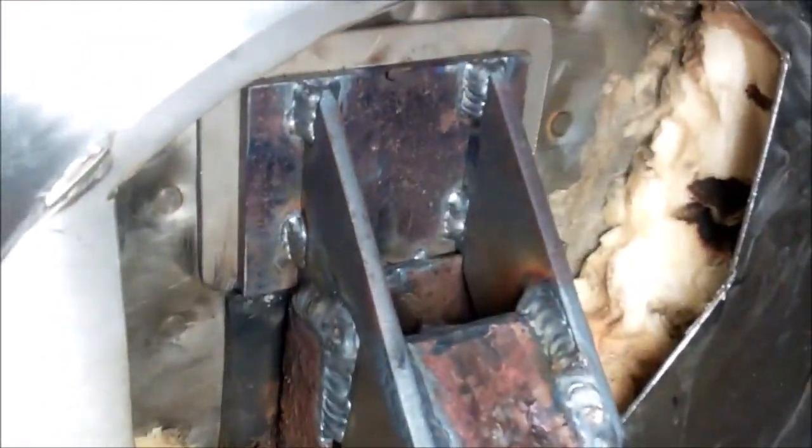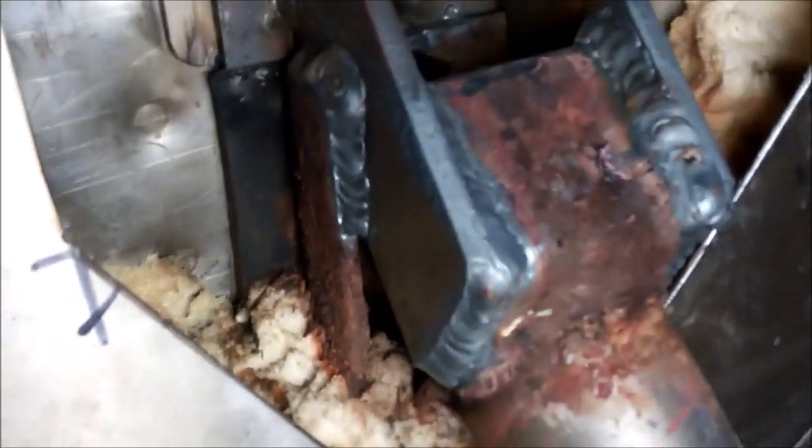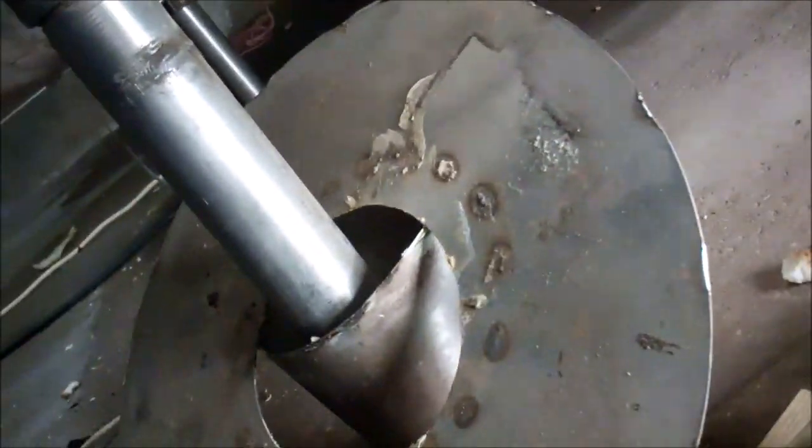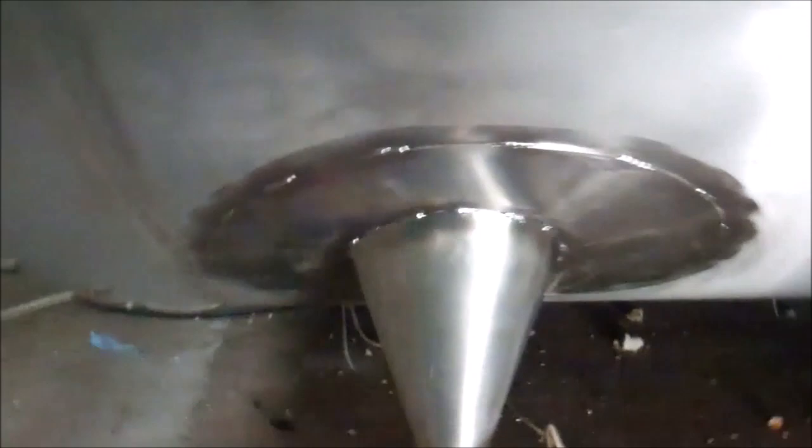Got the frame finished. Next job is to put the insulation in there and weld this panel back in. Got the insulation in, I've welded that panel back on. Now we need to weld these panels on — the only stitch weld is around here. Got all the panels on, polished the welds up, so that's the job finished.